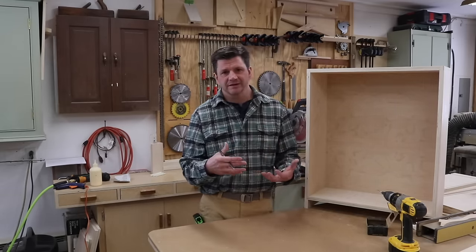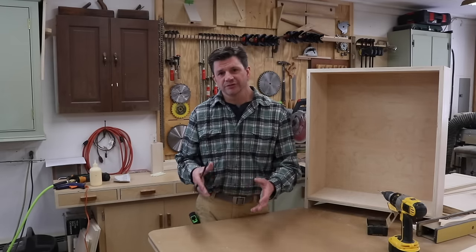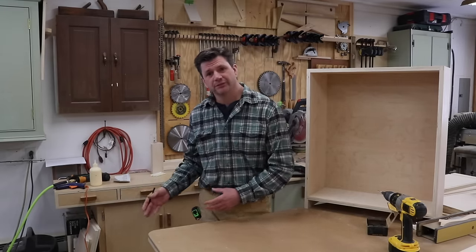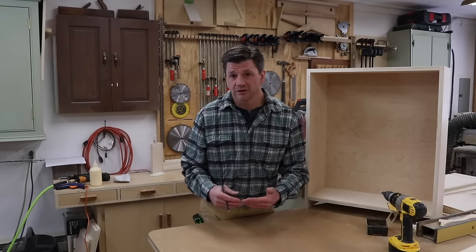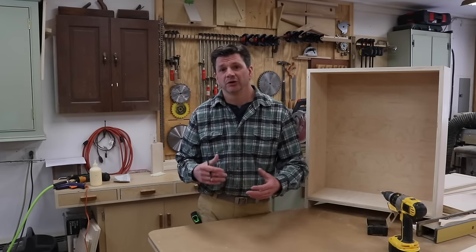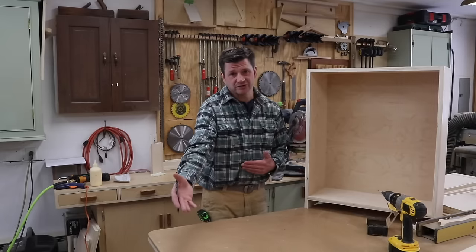All these types of videos can take five, six, seven minutes and it's useful information, but it's kind of too much information for a project video. I think they're helpful videos for anybody who's actually going to build one of these projects. It just enables me to talk to you as if you're actually here in the shop.